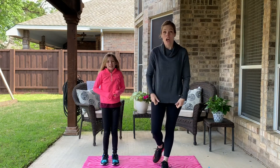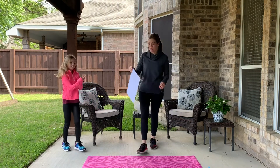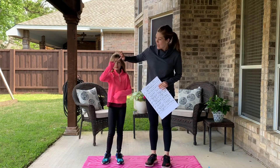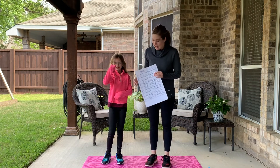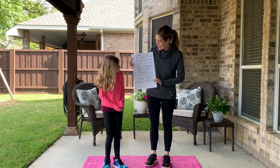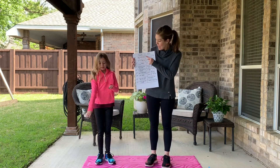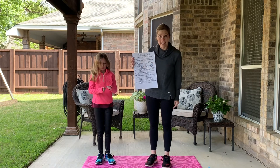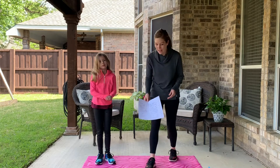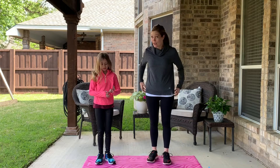I thought it would be fun to play a game called Heads or Tails. We have a coin — on one side is the head, the other side is the tails. We're going to do nine rounds of activity. My daughter is going to flip the coin, and if it lands on heads or tails it determines what activity we do. Let's go — flip our first coin!